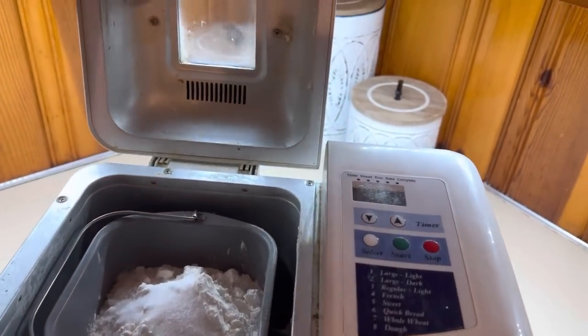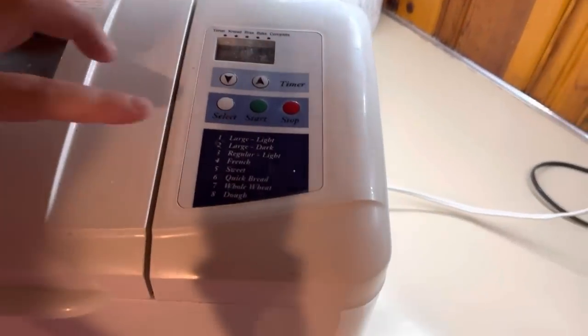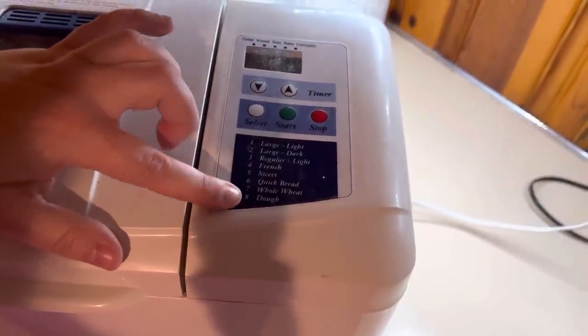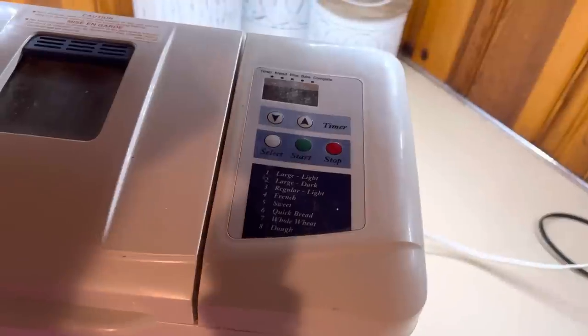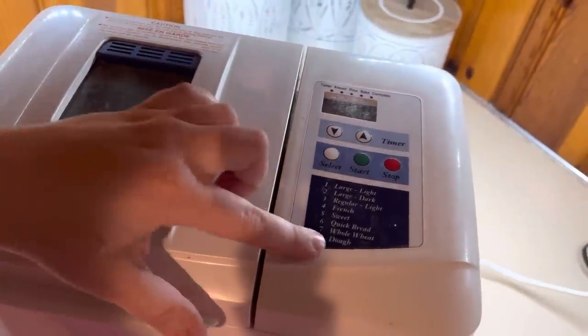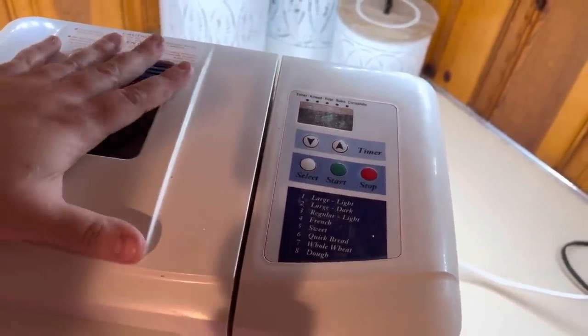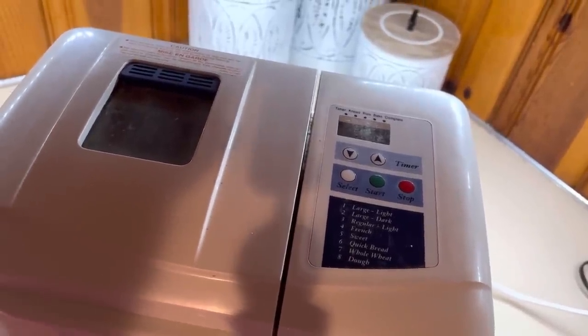I got it in there — excuse the messiness, it's well used. Mine has several different options. I personally like to do the dough cycle in the bread machine and then bake it in the oven because you get full loaves. I like to set mine on setting eight because that's the dough setting. We're going to get it going and then I'll come back when it's time to take it out and form our loaf.